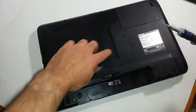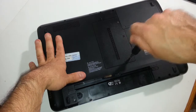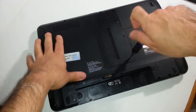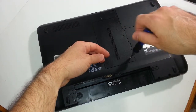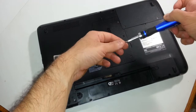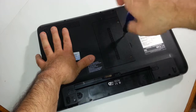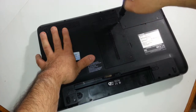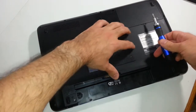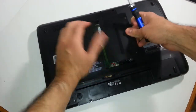What you will need is a small Phillips screwdriver bit. You want to go ahead and remove these three screws. These are the type of screws that actually stay on the panel, and you just pop this out.